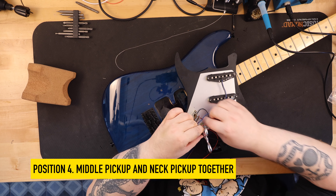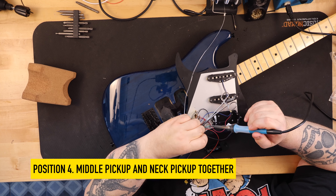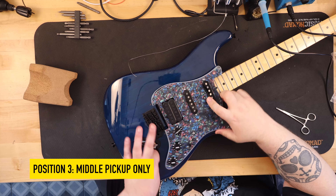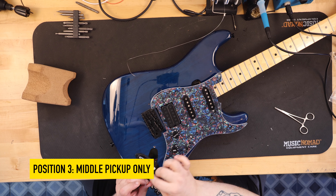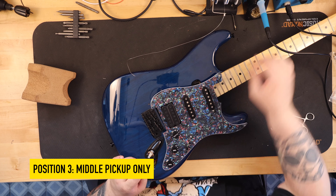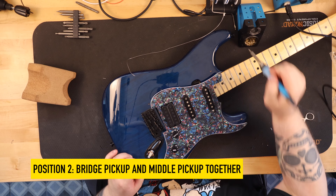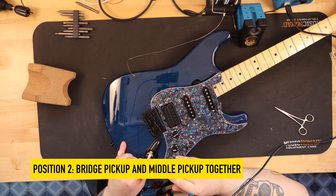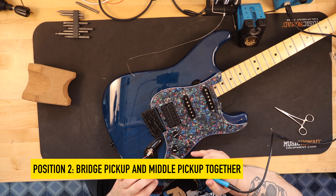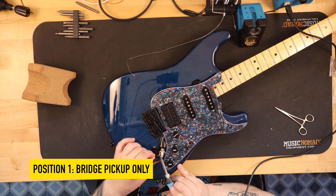The circuit I chose for this was from Six String Supplies. It utilizes three CTS pots at 500k, a 0.047 microfarad capacitor, a 0.022 microfarad capacitor, a 470k ohm resistor, and a Fender 5-position super switch. Six String Supplies describes the circuit as using a combination of everything — a super switch and the clever use of a resistor — to ensure your single coil positions see 250k ohm pots and a 47 microfarad capacitor, and your humbucker sees a 500k pot and a 22 microfarad capacitor.